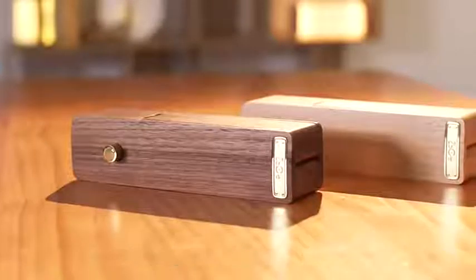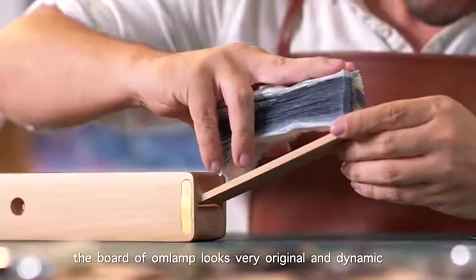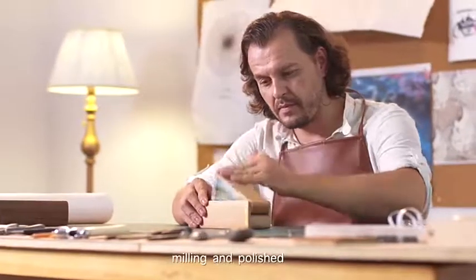Using beech and walnut, the board of OM Lamp looks very original and dynamic. After the type is selected, it is mainly finished by polishing.